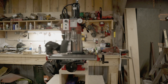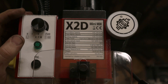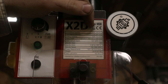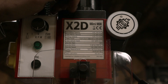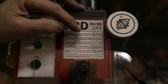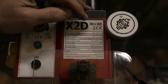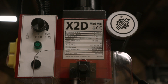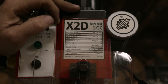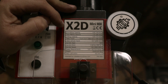Ta-da! So this is a Sieg X2D mini mill. We can end mill up to 0.6 inches, face mill of 1.2 inches, drill up to a half inch. Table travel is 11.8 inches by 5.1 inches, and the Z-axis vertical head travel is 9.3 inches. Spindle speed goes from 100 RPM to 2,500 RPM with a high and low setting, and a variable speed DC motor at 110 volts.